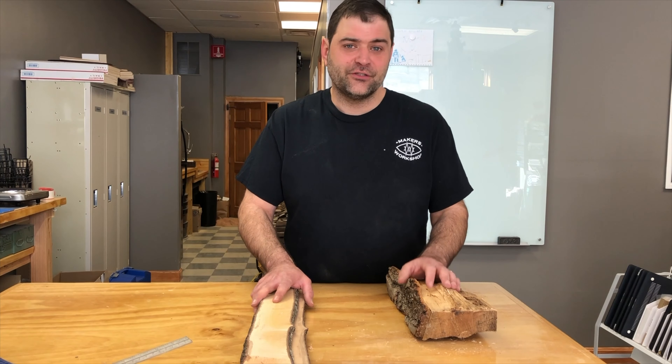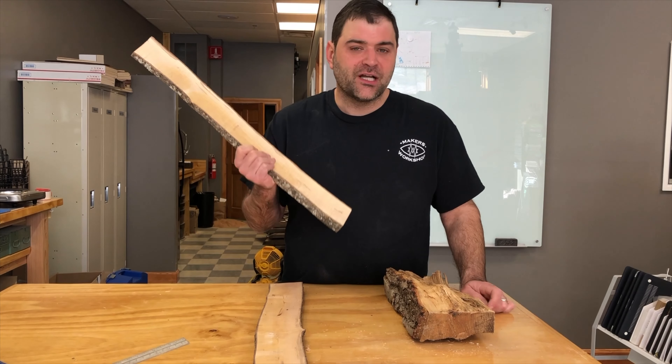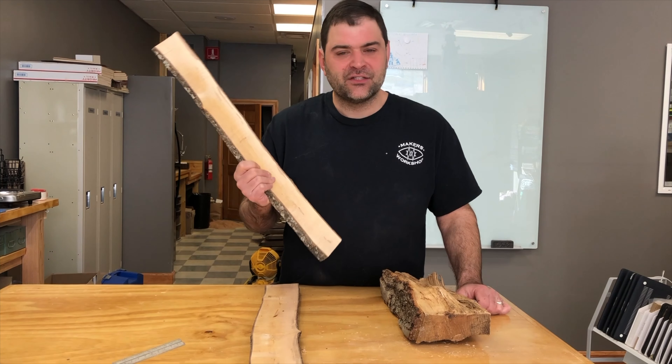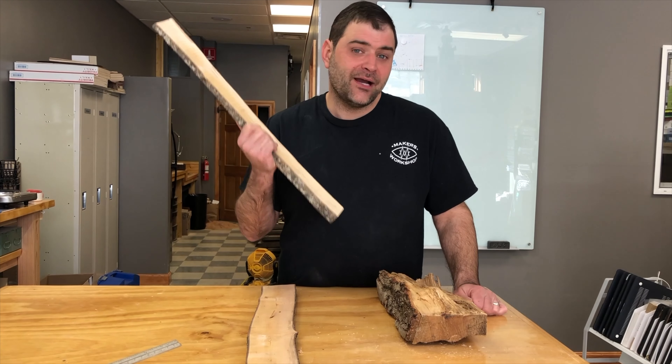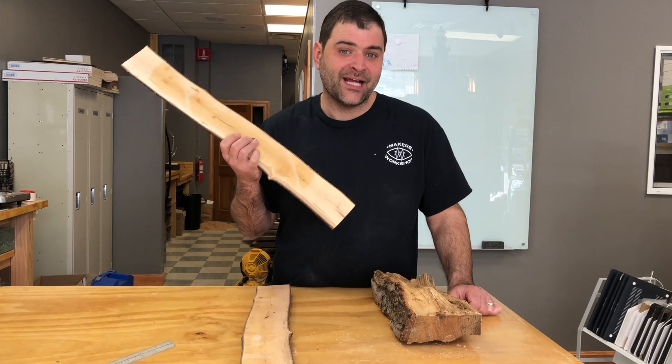This is the first video in a series of three. Today we're gonna learn how to rough cut the wood and we're gonna cover the basics of drying. The next video will go more in detail about how to do the drying, and then we'll talk about doing the finished milling so that we can actually use the wood.